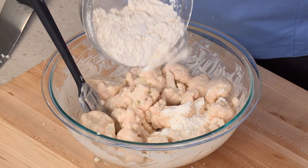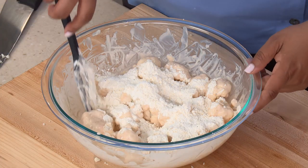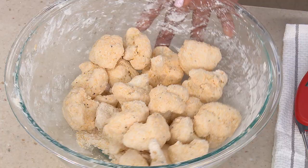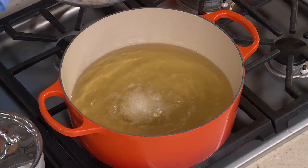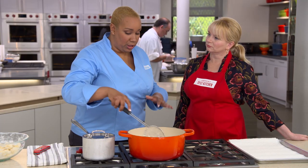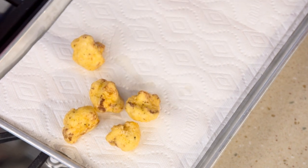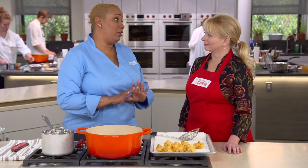Our cauliflower bites are all coated and our oil is at 400 degrees — we're ready to fry. Add about one to two bites to the oil at a time, since the batter is pretty thick and we want to make sure they don't stick together. Once you have half your batch in, let them fry for about three minutes. You'll know they're ready because they'll float to the top and be nice and golden brown. After each batch, make sure to allow the oil to come back to 400 degrees before starting the next batch so they all look and taste the same and are all crunchy.